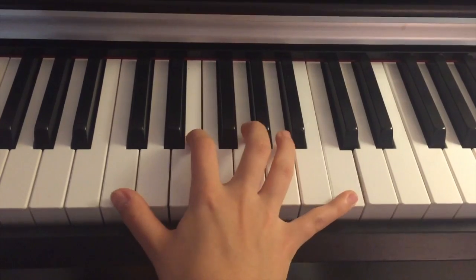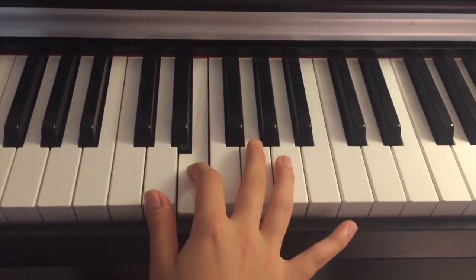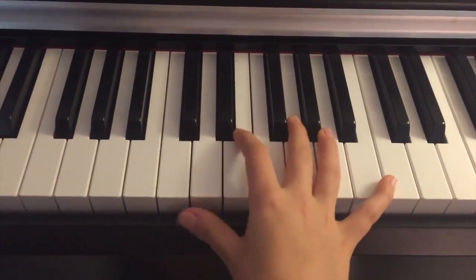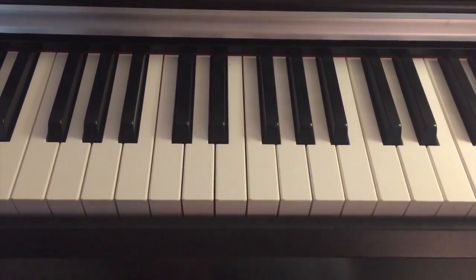There's quite a gap here, so let's try it. For the right hand, you're going to put your second finger on E, third on G, and fifth on C.